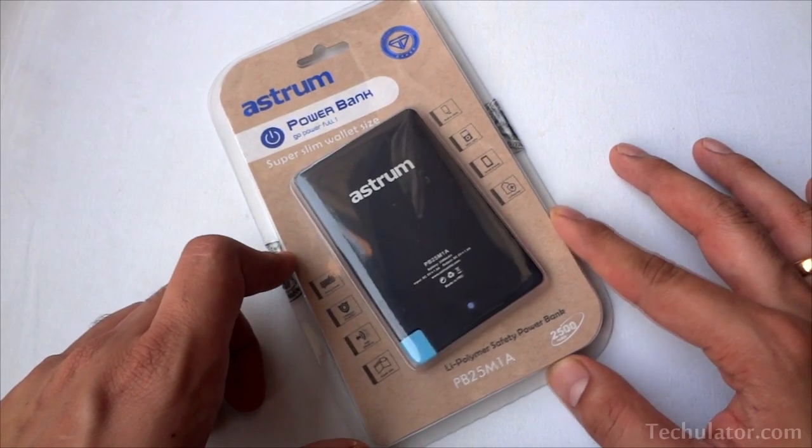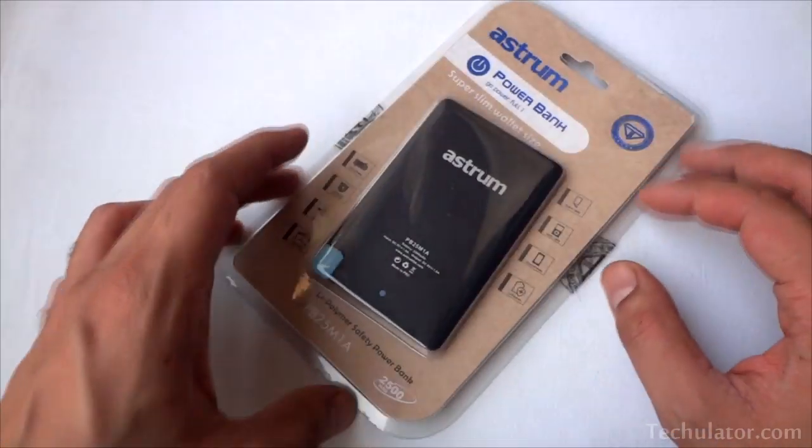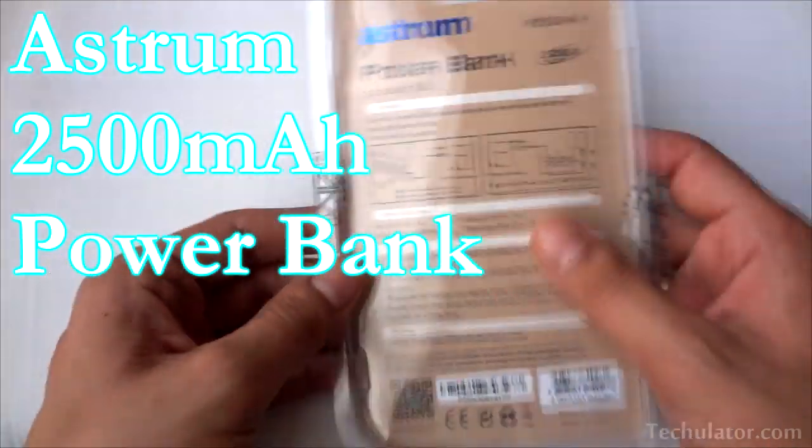Hi there, this is Amit from techilater.com and in this video we will be unboxing the Astrum 2500mAh power bank.